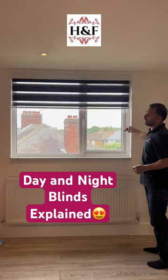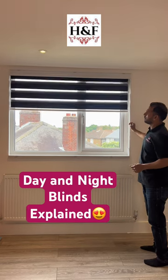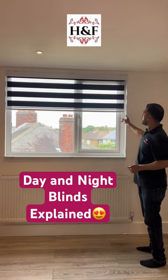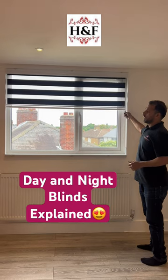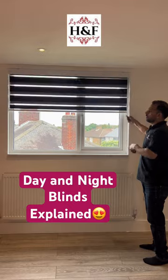Even if you open halfway or anywhere, you can close and you can open. It's your choice, and that's why they have an option like a venetian blind — you can open from the middle.